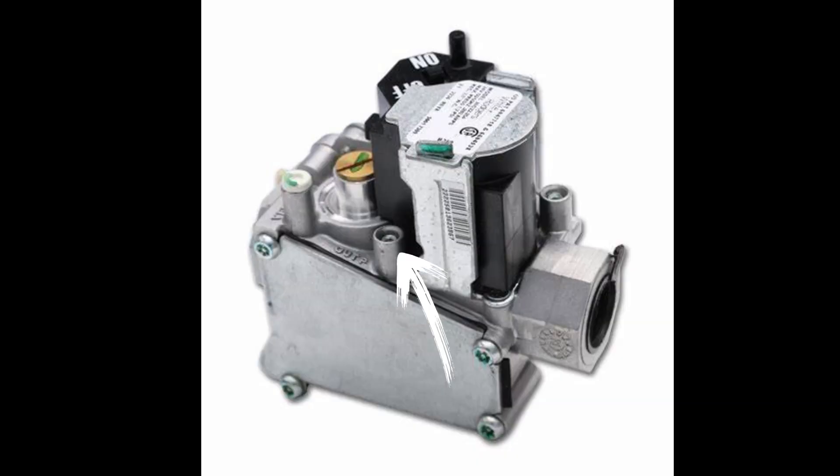We mentioned we would talk about other gas valves. This is the most common. For this you do not need to screw in an adapter. Simply locate the set screw as shown here, back it off about an eighth of a turn, then slide your manometer hose over the top and check for pressures. They have an upstream and downstream just like the traditional style. These are becoming more common to see now.